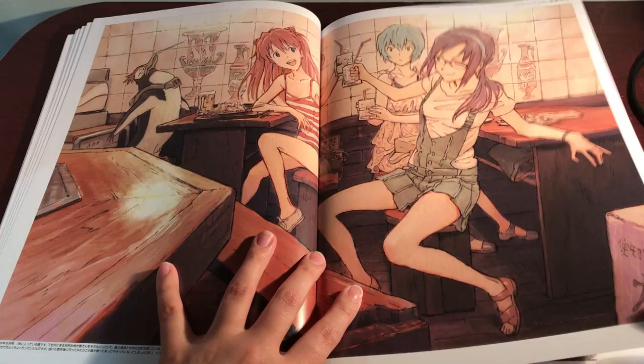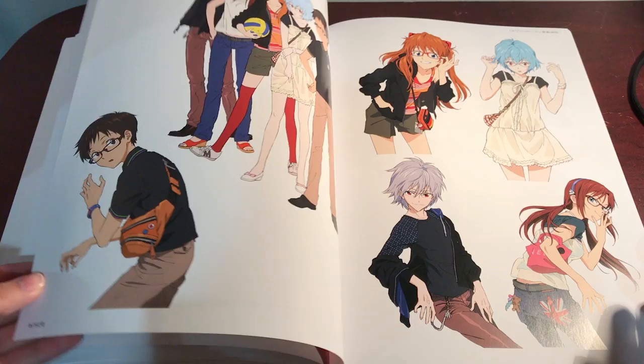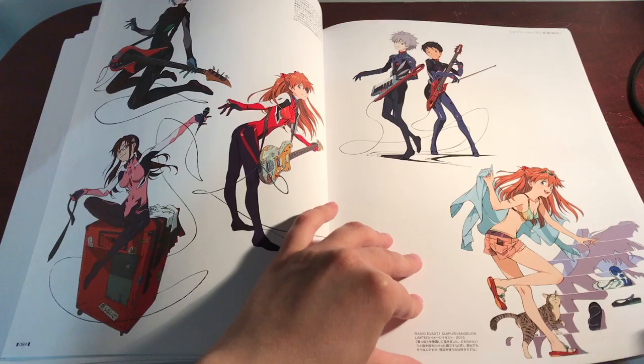I do this for the art, guys. So if you can't handle nudity in art, leave. I also didn't expect that. I didn't even realize there was nudity in Evangelion. Look — a downgraded eerie. There is a lot of Evangelion art in here.